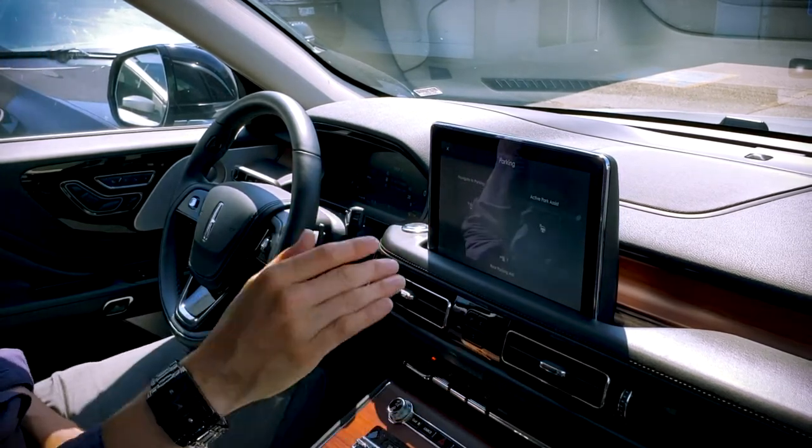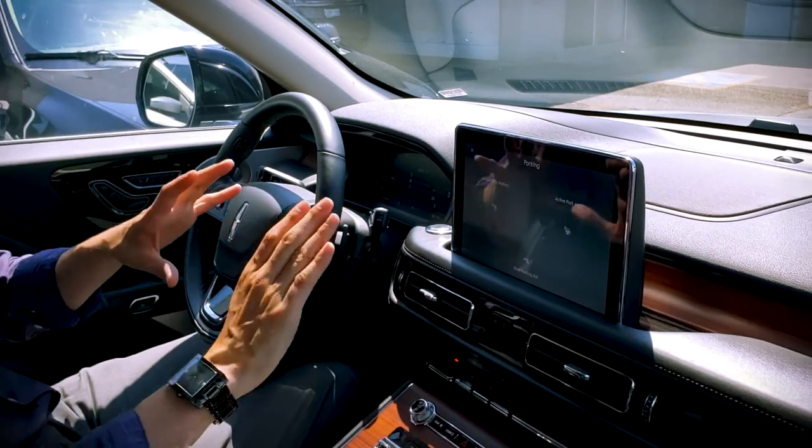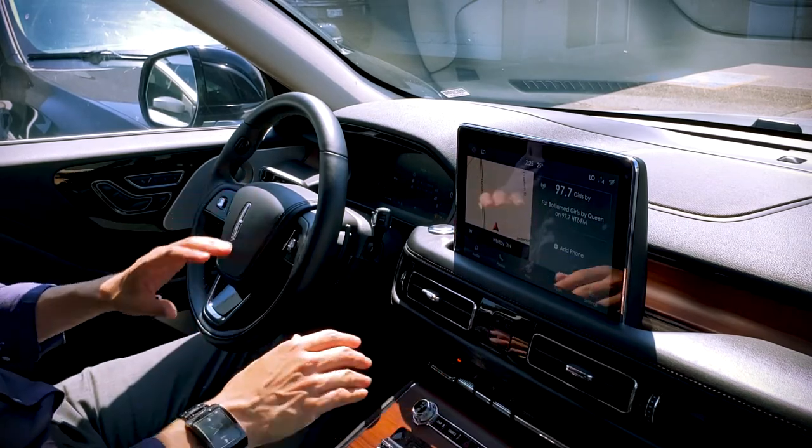A couple of things to point out: it had an oncoming obstacle and it still reacted. I love the fact that it did that. But that's the way that we use the park assist feature — really, really simple.